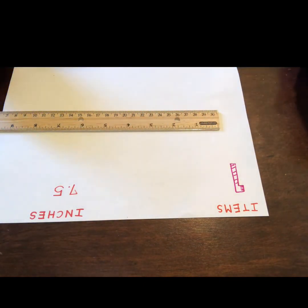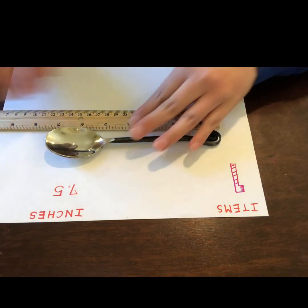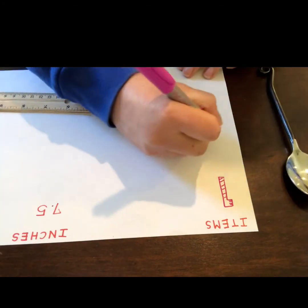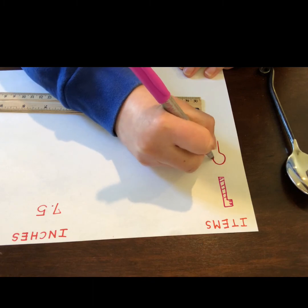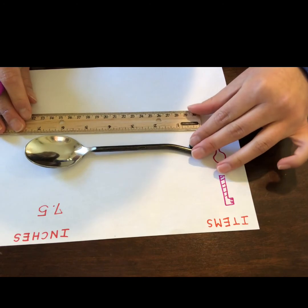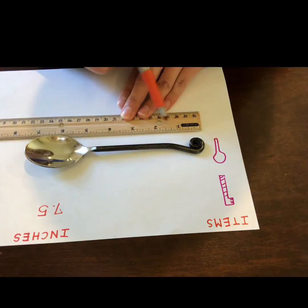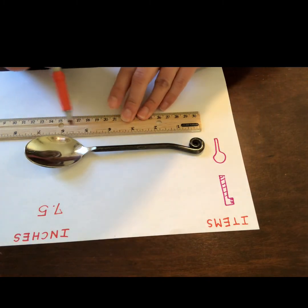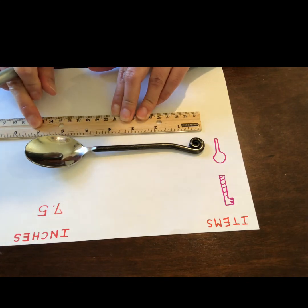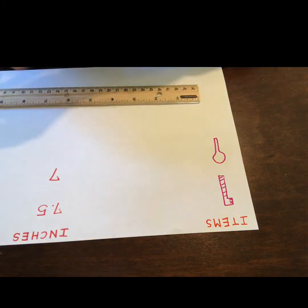And then I'm going to do the spoon. First I'm going to draw a spoon — just like that. And then measure it. Let's count: 1, 2, 3, 4, 5, 6, 7. So I think it's 7 right here. We're going to put the number seven.